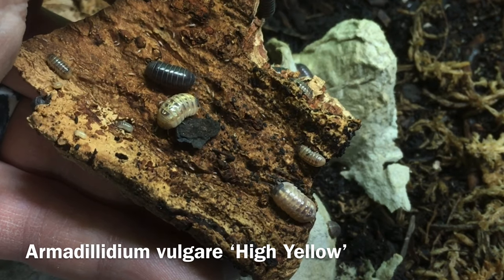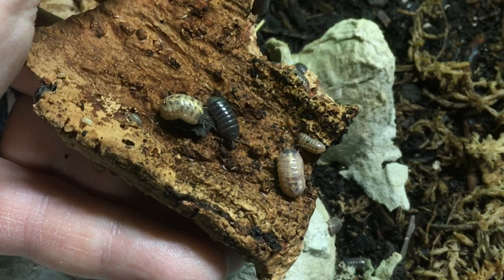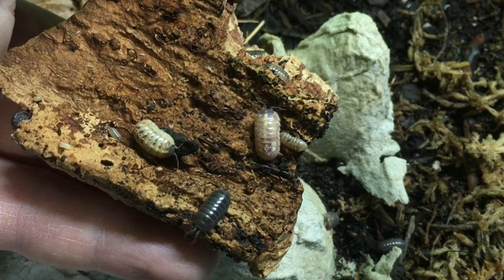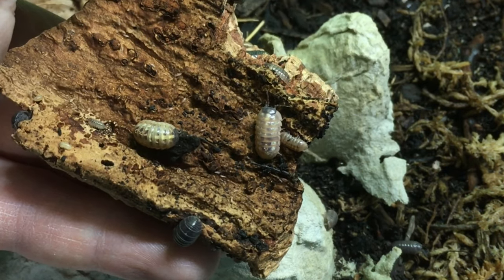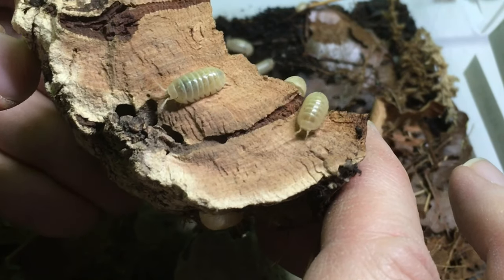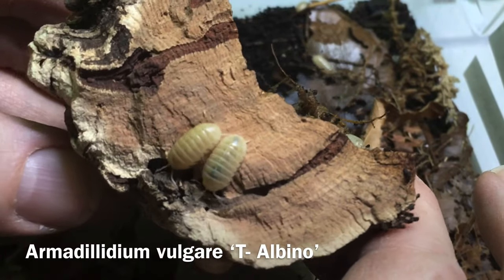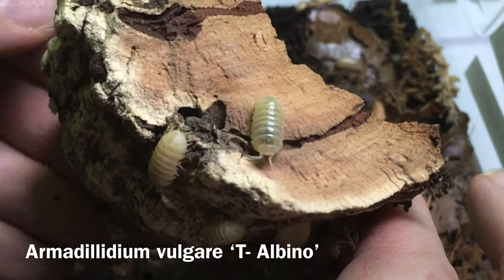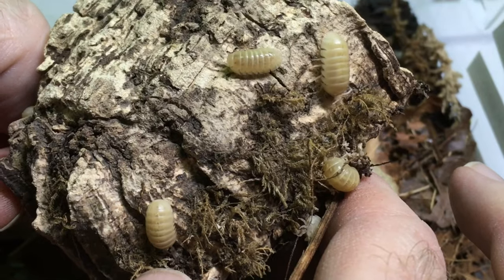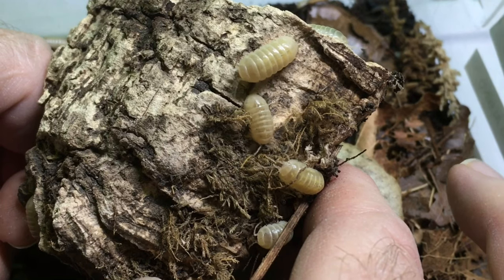This locality from the UK, Armadillidium vulgare high yellow, reminds me of a paler version of some Punta Cana individuals, and also like Punta Cana, features some wild types. There are two types of albino Armadillidium vulgare in the hobby. The paler of the two is the T-negative albino. These individuals always remind me of butter. The other albino, the T-positive, is more common in the hobby, but I don't actually own any. They have some kind of caramelly brown markings, which increase with age.